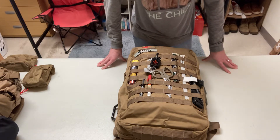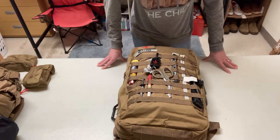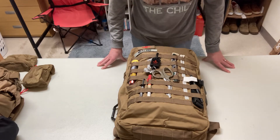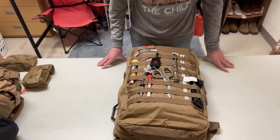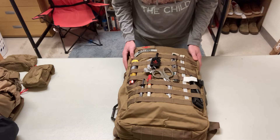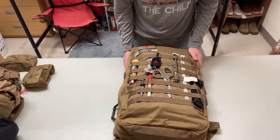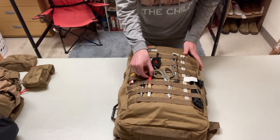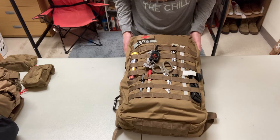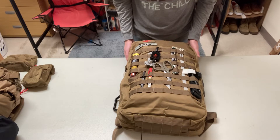Hey everyone, I'm back with another video showing my A-Bag. This is the NAR-5 A-Bag from North American Rescue. There's not too many videos out there on this bag. There are some for the NAR-4 — I'm not sure if this is just the next generation or if that's still available, but this is the R-5.